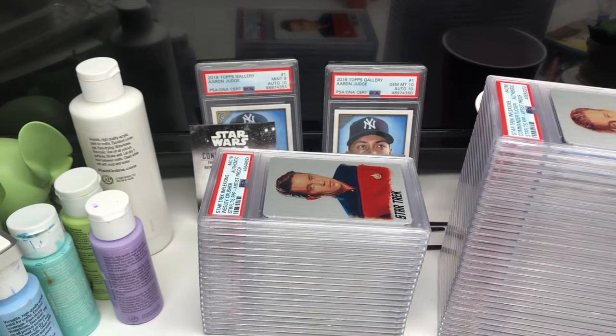Hello everyone, thanks for tuning in. Today I thought I'd share with you some Star Trek cards I sent off to PSA to get encased.